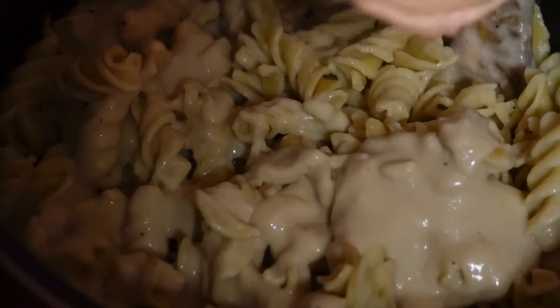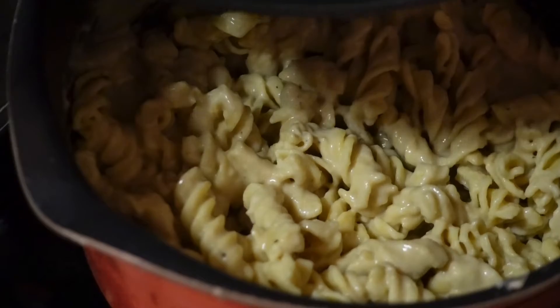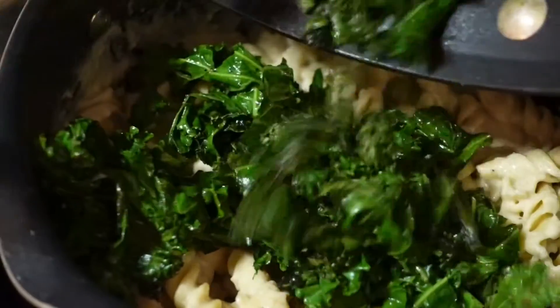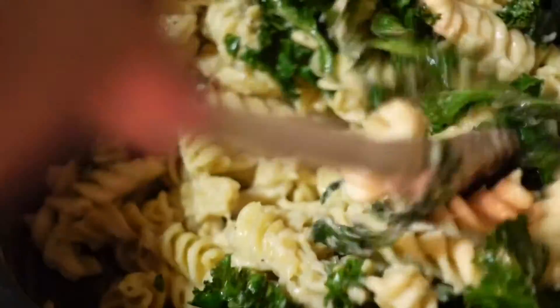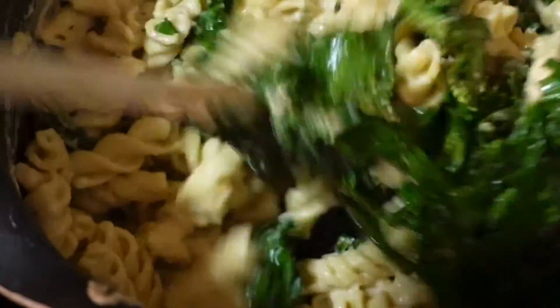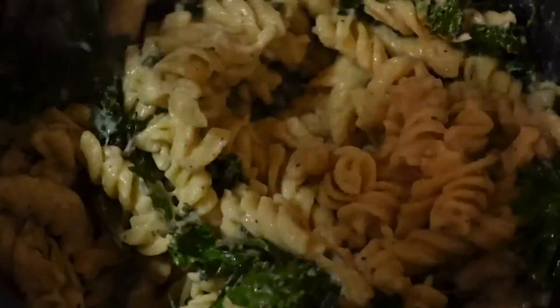Once your timer is up, add that cheesy mixture to your pasta and stir it in really well so all your pasta is coated with the sauce. Doesn't that look good? It tastes even better than it looks. Now add that yummy garlicky kale and mix everything together — the kale is going to give it that crisp as well. Can't wait to add the breadcrumbs on top of this.